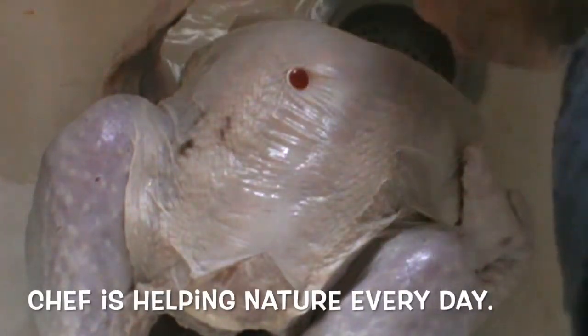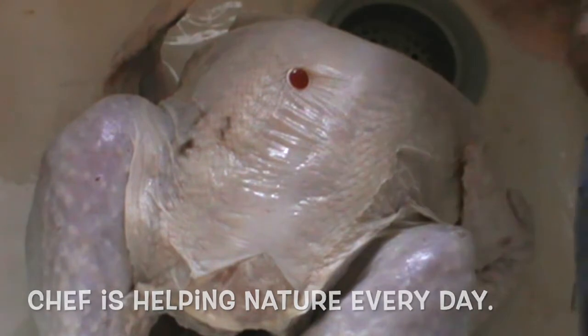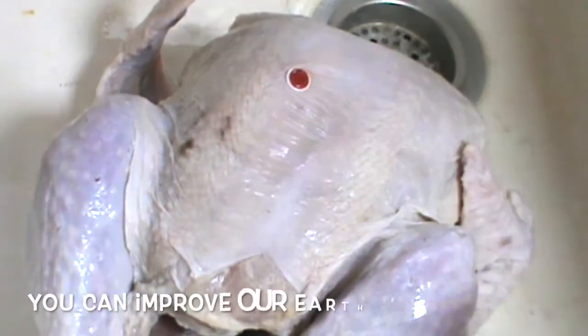Don't forget to recycle — it's very important for the earth, for the environment, and for sustainability. All the packaging gets recycled, anything plastic.